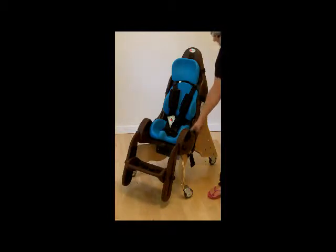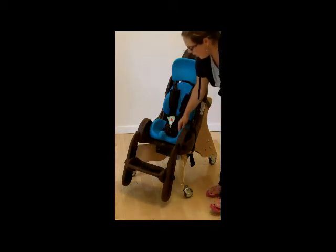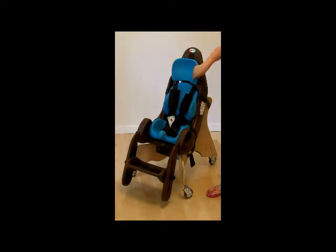It includes the chocolate seat shell, the chocolate foot rest, all of the aqua cushions, and the wooden mobile floor base.